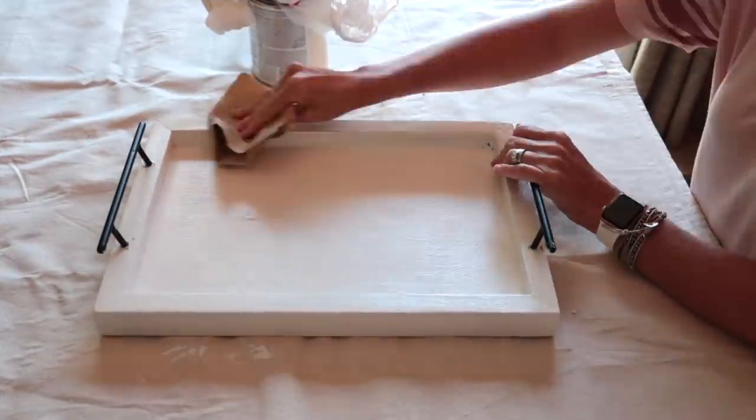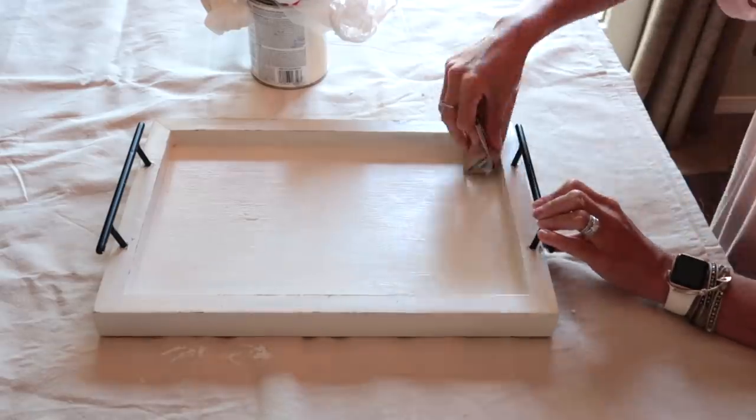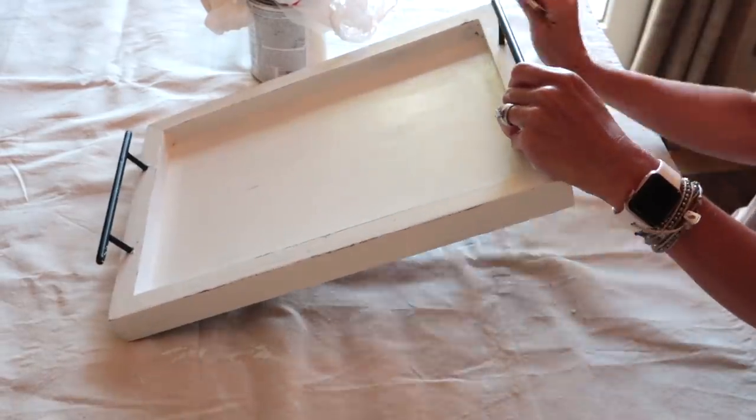After my paint is dry, I'm just going in with a piece of sandpaper and roughing up the edges a little bit to give it a more rustic look.